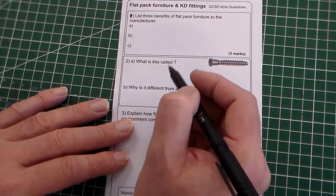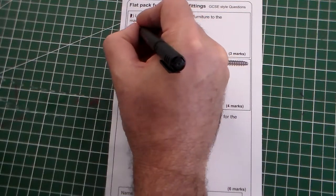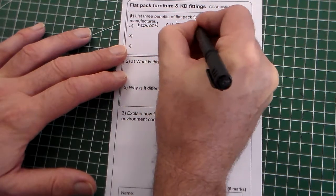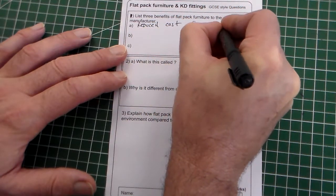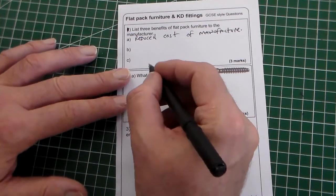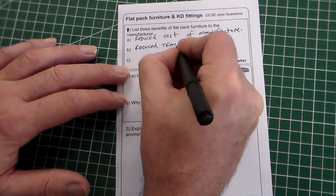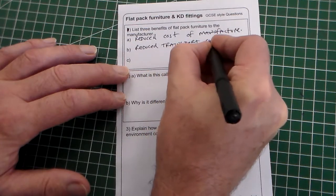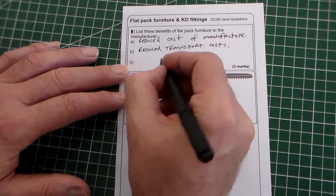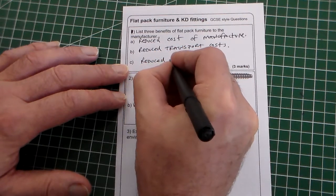Question one: list three benefits of flat pack furniture to the manufacturer. It's only three marks, one mark each. We can say reduced cost of money — it costs less to make because the consumer assembles it. We've got reduced transport costs because it's smaller and can be transported more easily. And because more can be transported, we've also got reduced fuel usage.